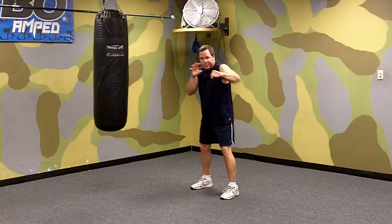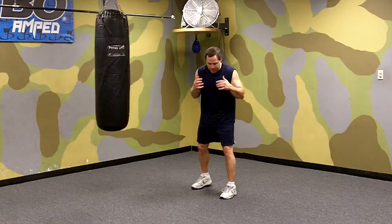It gets frustrating for your opponent because every time he tries to hit you he misses you somehow. He can't quite figure it out because he doesn't know the technique, but he gets hit at the same time by the counter punch. So eventually he's going to want to stop throwing his jab at you, and it's going to make it easier to fight him. So that's the second one: parry jab. The first one: slip jab.